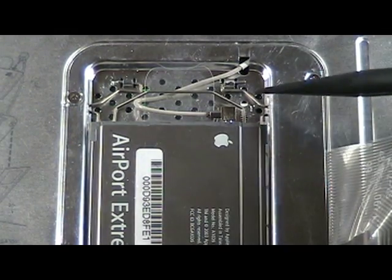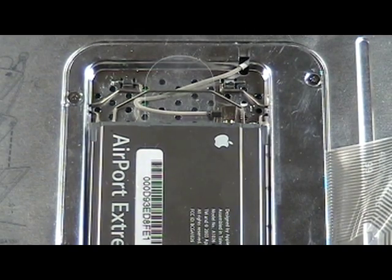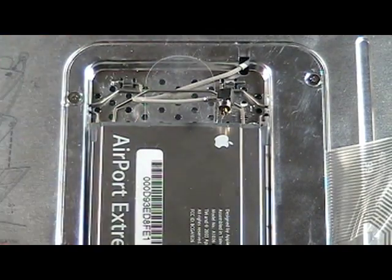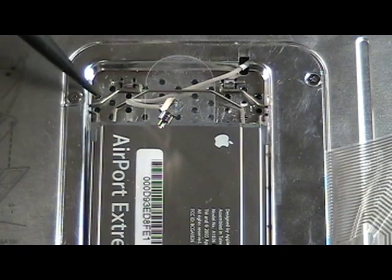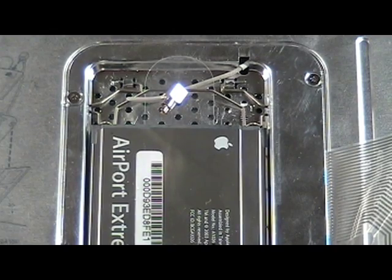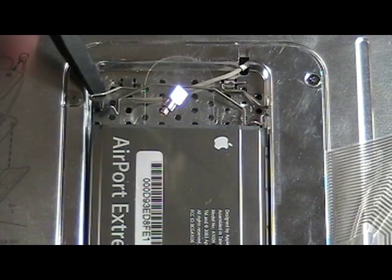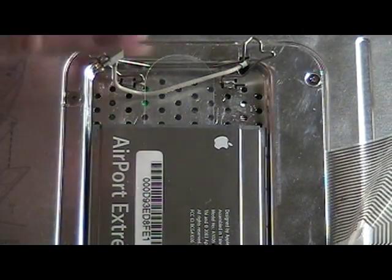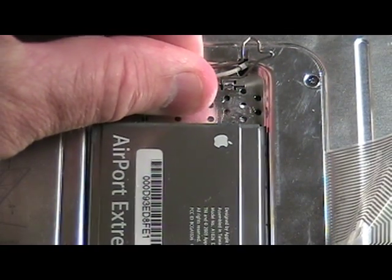Notice the location of the connector for the airport antenna. Use a black stick to pry the connector out of the airport extreme card. The airport extreme card is held in place by a clip. Pry the clip out of the slot on each side like so. With the clip removed from the slots, remove the airport extreme card by grasping the plastic tab as shown here.